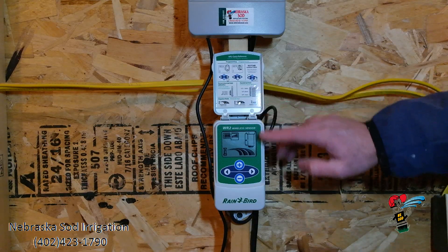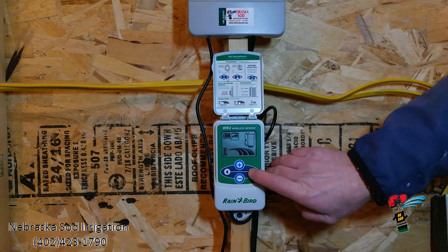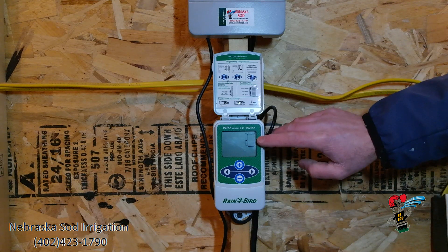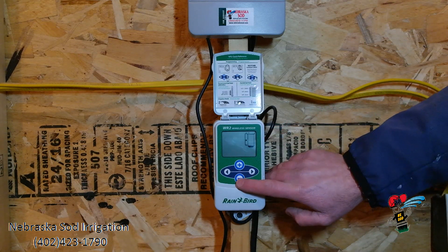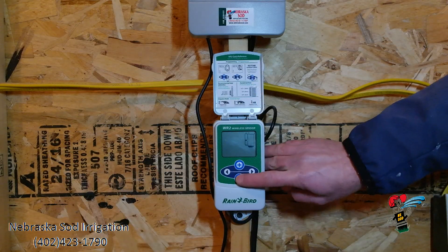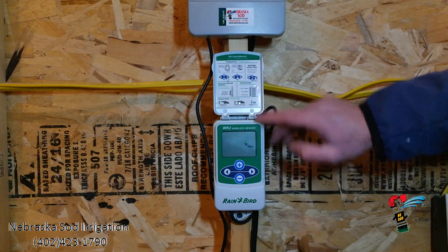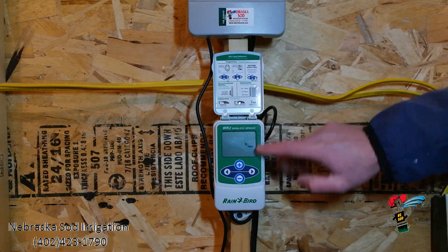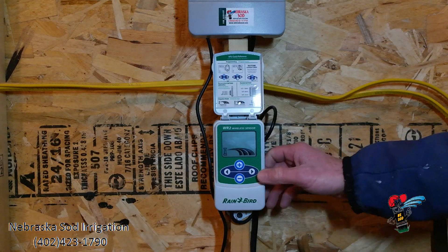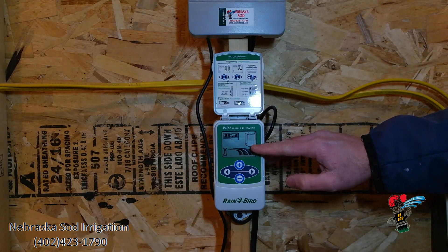If I want to adjust this so the system would shut down at a lower amount of rainfall, I can simply push the arrow over key and it will start blinking my rainfall set point. At that point, I can use my plus or my minus to adjust up or down at what point I would like the sprinkler system to shut off. If I want to shut off at an eighth of an inch, I adjust it all the way down, at which point your arrow is at the far bottom. I'm going to push the arrow over key twice and now it is set to go off at an eighth of an inch.